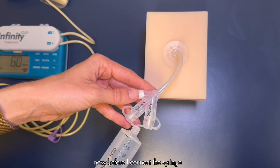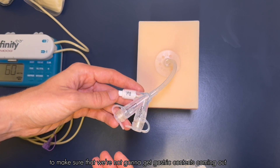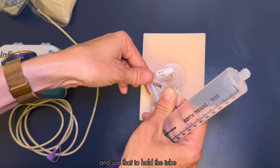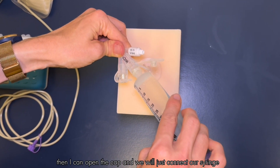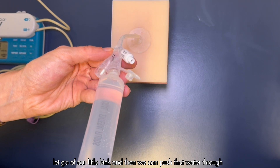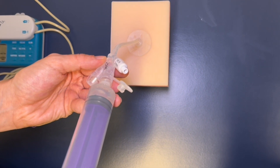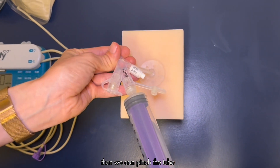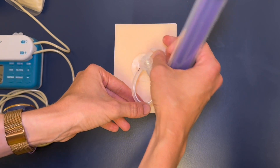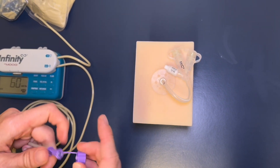Before connecting the syringe, I recommend pinching or kinking the tube before you take the cap off to make sure we're not going to get gastric contents coming out — that can be a little messy. I usually just bend it over on itself, then open the cap and connect the syringe. Let go of the kink and push that water through. Then pinch the tube again and once it's capped off, let it go.